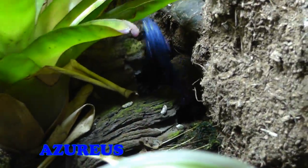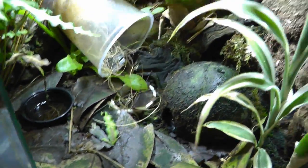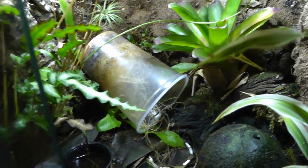Here's these guys — these are the ones that made all the tadpoles. I have a little Petri dish inside their coconut hut here. About every two weeks they'll leave some eggs, usually about four to five eggs. These tanks are all hooked up to the Mist King.